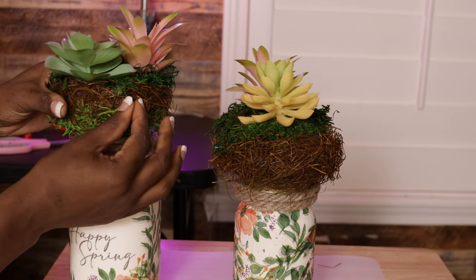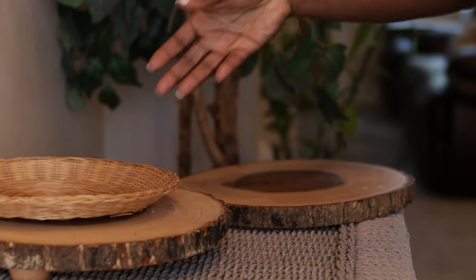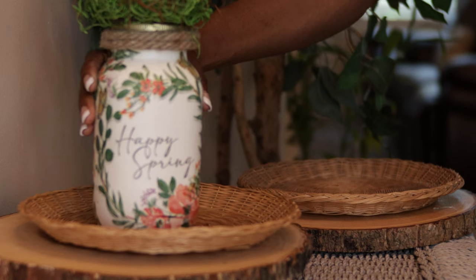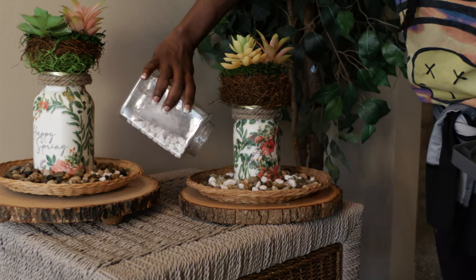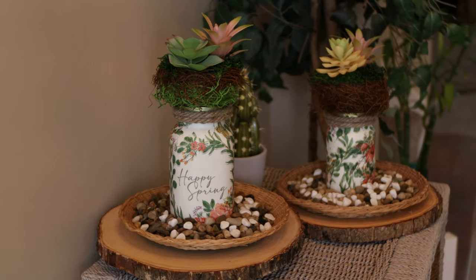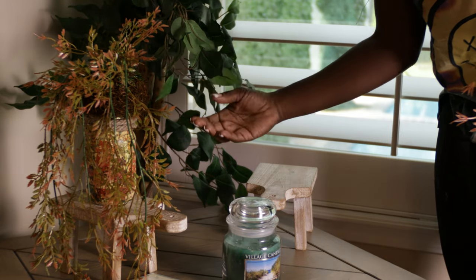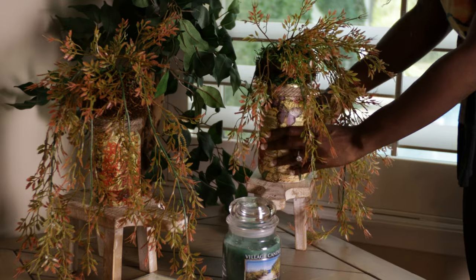All done! I'm setting them around my home. The ones that say 'Happy Spring' I put on a little stand in my entryway with some garden rocks and two little plate baskets I got from the thrift store — they looked really pretty for spring. The butterfly floral print ones I put in another corner of my living room by a window — I think they look beautiful there.